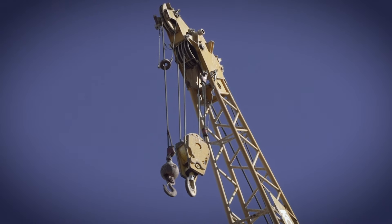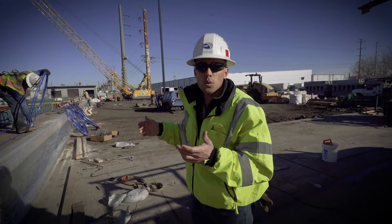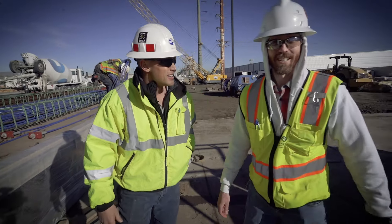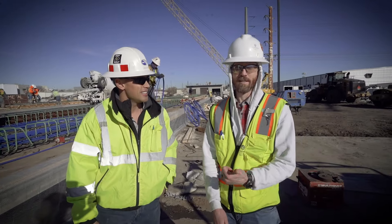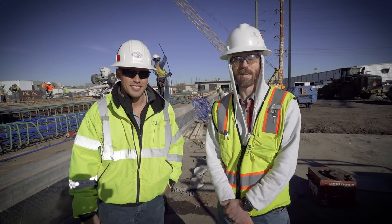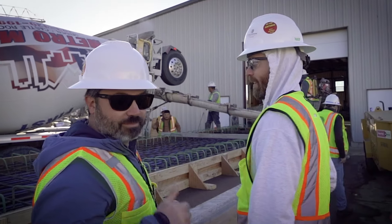Once the concrete on these beams cures, we're going to stack them using the crawler crane, five tall, and then we'll bring the tensioner in. We'll tension them all and then transport them to the job site. So now we're all experts on concrete testing, post-tension beams, and cables, and we'll see you next time out in the canyon when we start placing these on the viaduct segment. Until then, take care.